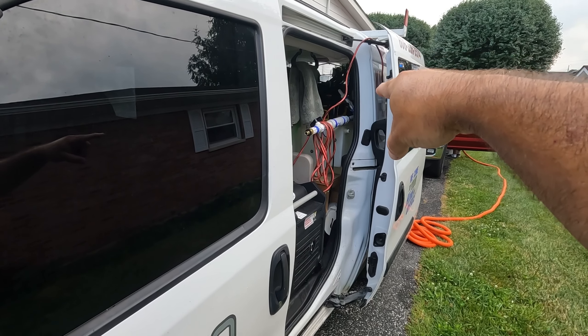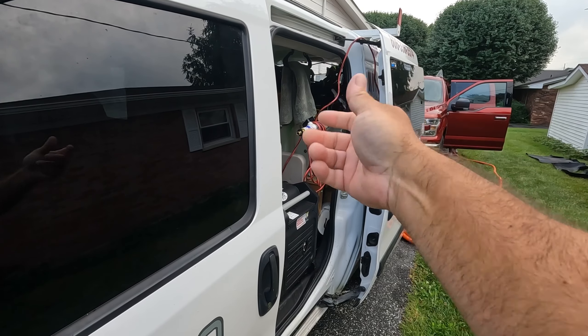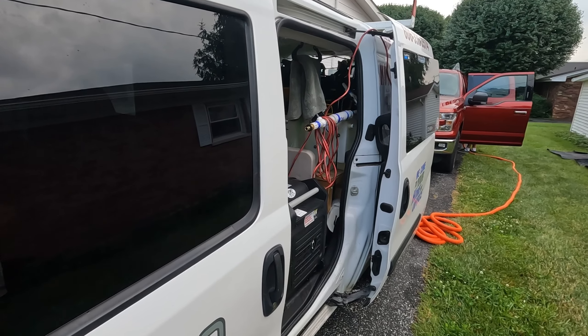I've got an air valve in the back right there that comes down. I turn those — shut that one off, turn that one on — to fill the tank. It's pretty convenient.